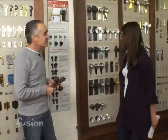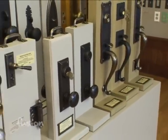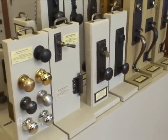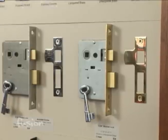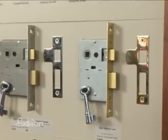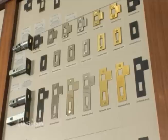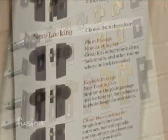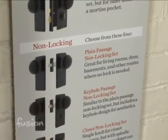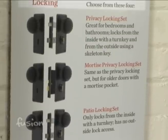First you want to decide the function of the door set — whether you want it to lock or just be a passage set, because that's going to make a difference in what you choose. The type of door matters too. Hardware for interior doors versus doors that lead outside has subtle differences. For example, a patio locking set will only lock from one side — you don't want to be trapped outside or inside your house.